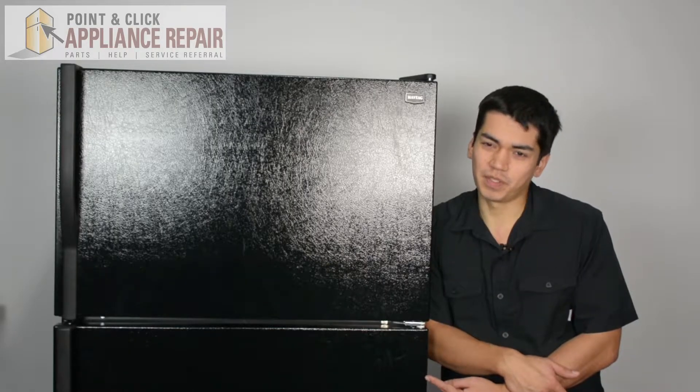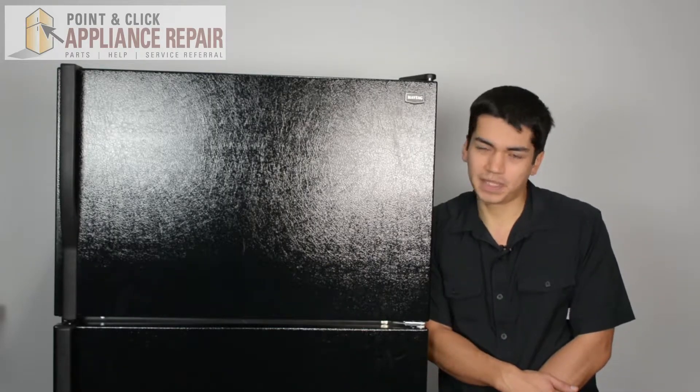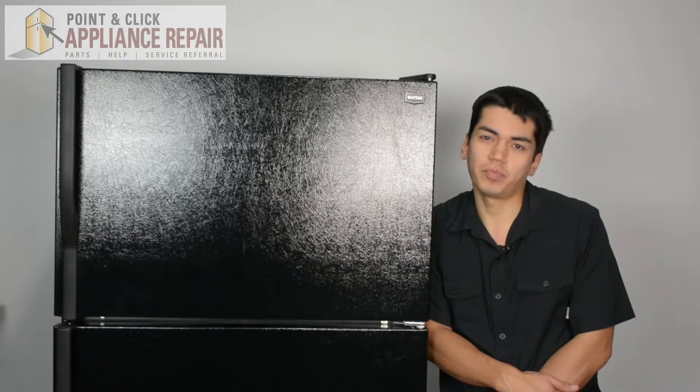So this is the fridge we're going to be using for our demonstration here. It's a Maytag. Keep in mind yours might be a little bit different at home than what we have here, but the same techniques should still apply.